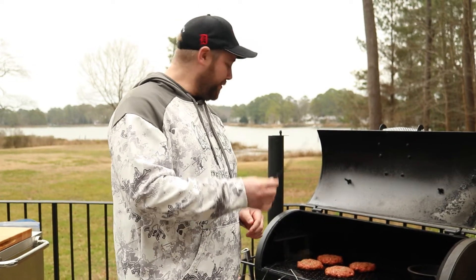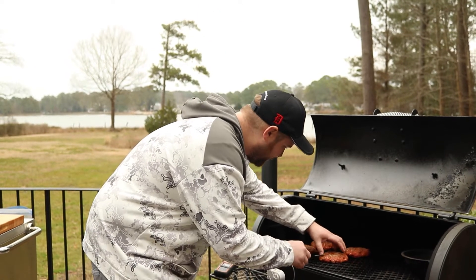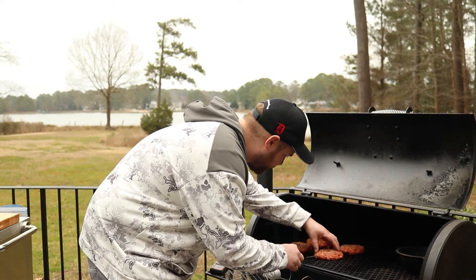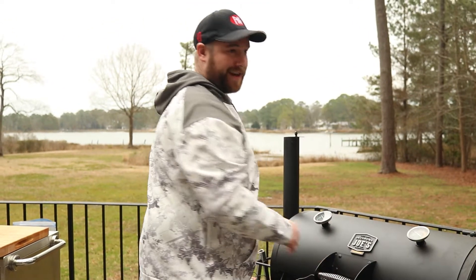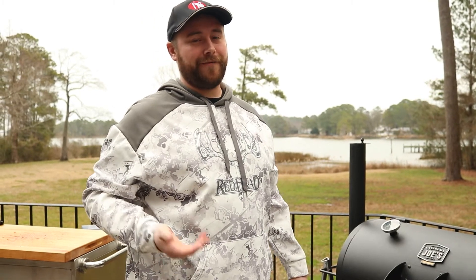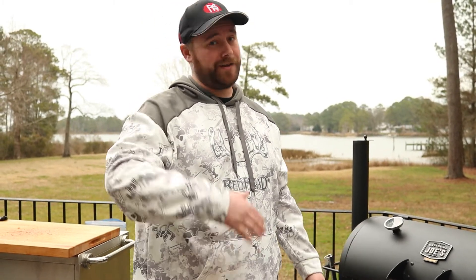Go ahead and get yourself a thermometer. Put it in the center of the thickest part of one of your burgers. You can cook it until your preferred doneness — I'll probably pull it off between 135 and 140. If you want it more well done, you can go higher than that.